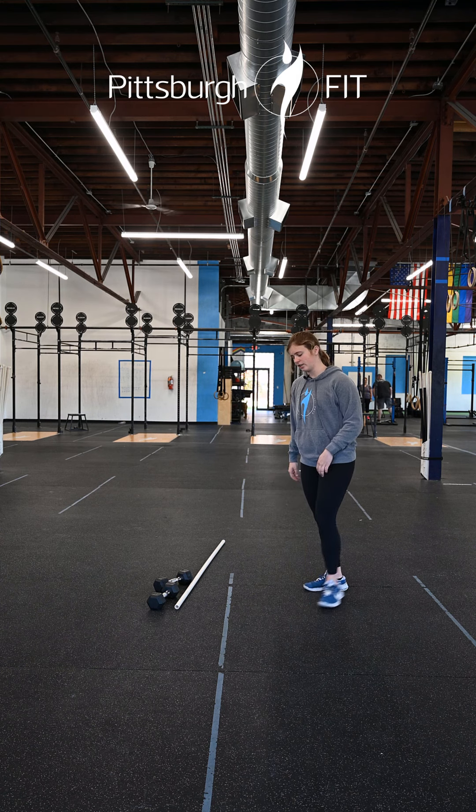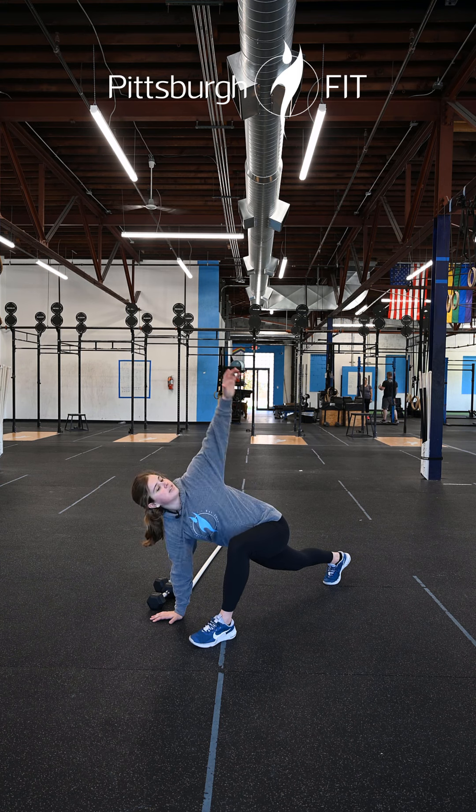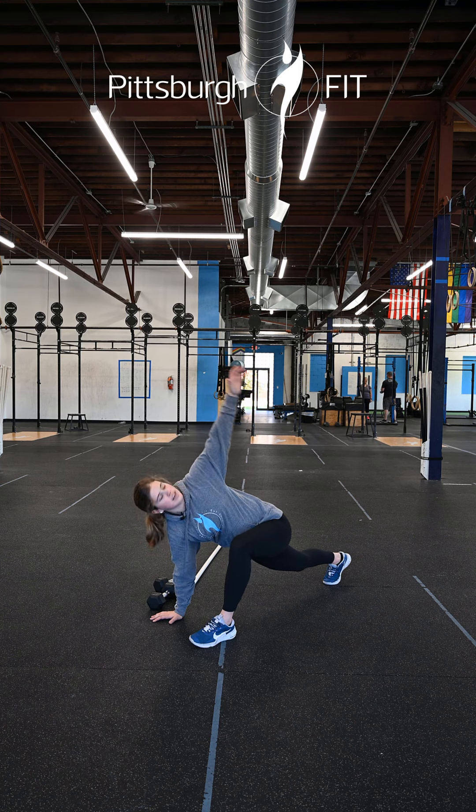Alright so for the spider-man lunges you're gonna take a big step forward, planting that front foot on the ground, lift that opposite hand up to the ceiling, and then switch.